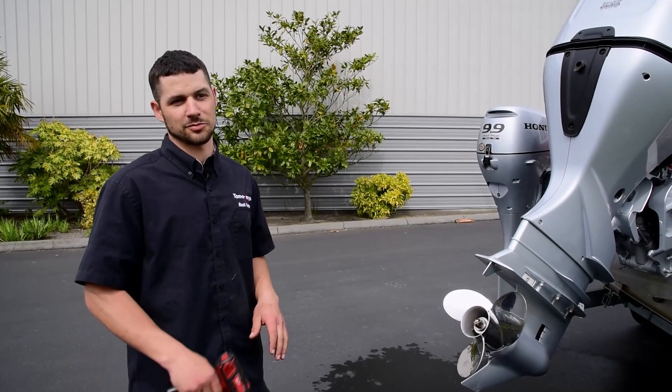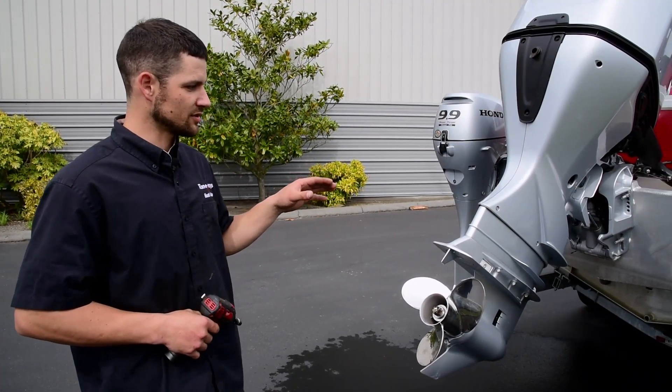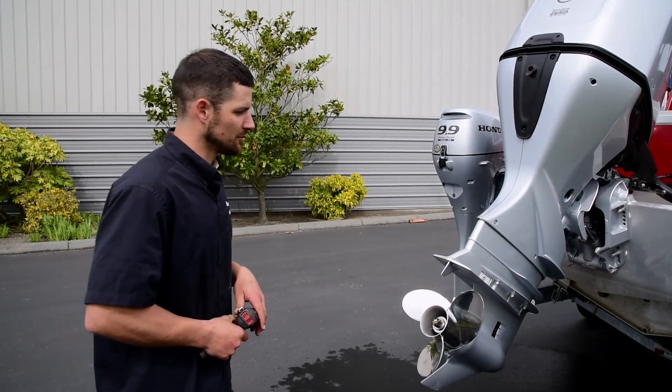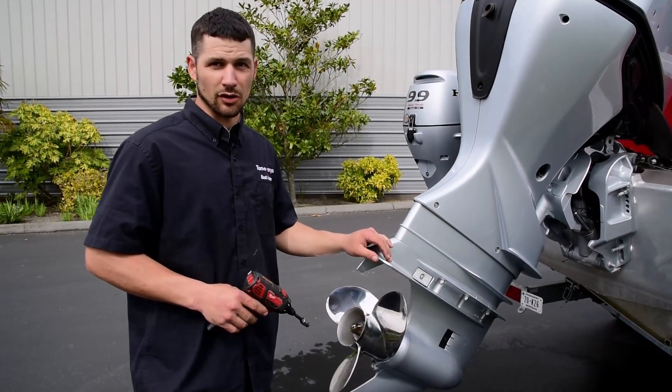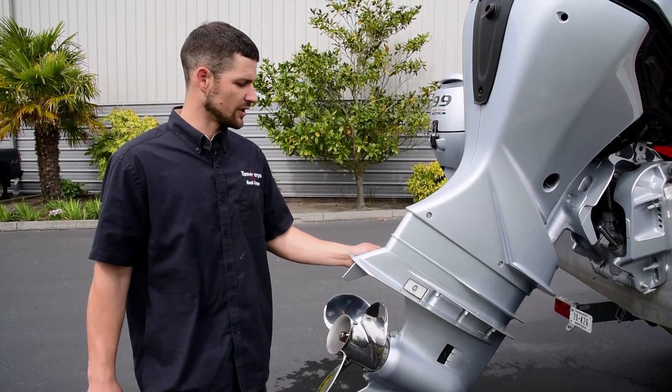Hey guys, Cody from Tom and Jerry's Boat Center again. Another thing I wanted to talk to you guys about is changing your sacrificial anodes. In this case it would be zincs, because this boat lives mainly in the salt water — so zincs for a sacrificial anode.